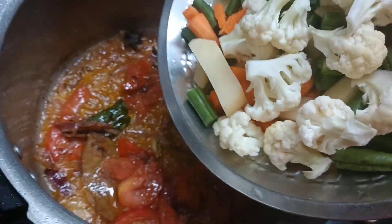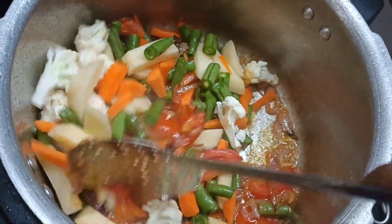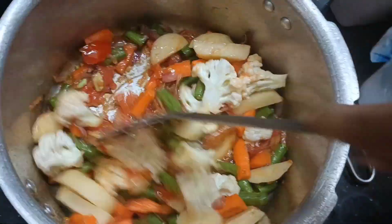It will make a good flavor for the rice. If you want to cut the beans and cauliflower, you can cut them and add them to the pan.